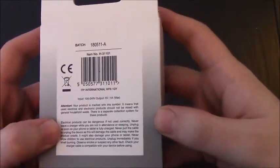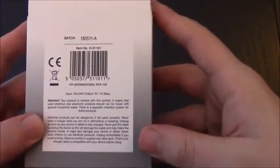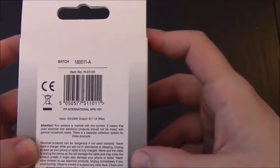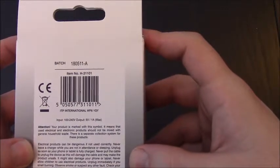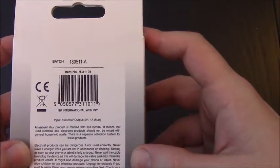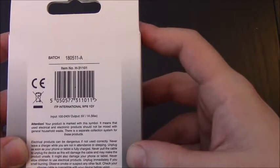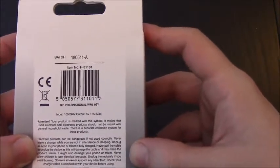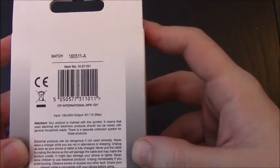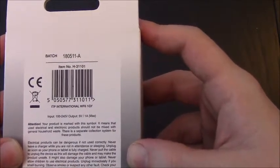Unplug as soon as your phone or tablet is fully charged. Now can you imagine paying hundreds of pounds for your phone or tablet, then paying three pounds for this? Well, some people do and I am one of them. My phone's only a very cheap Nokia, but it says never pull the cable to unplug the device as this will damage the cable and make the product unsafe. It might also damage your phone or tablet. Never allow children to use electrical products. Unplug immediately if you smell burning, observe smoke, or suspect any other fault.